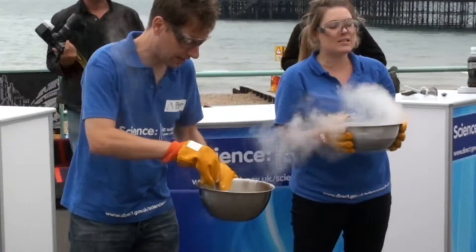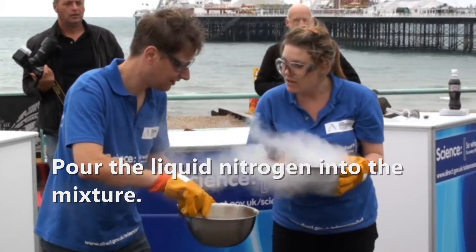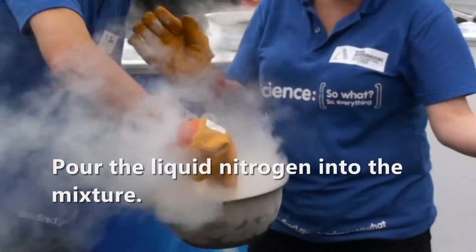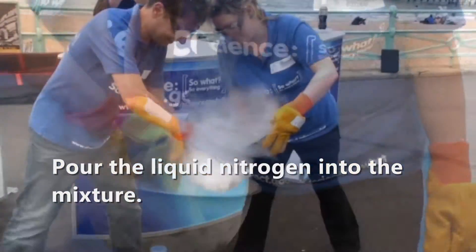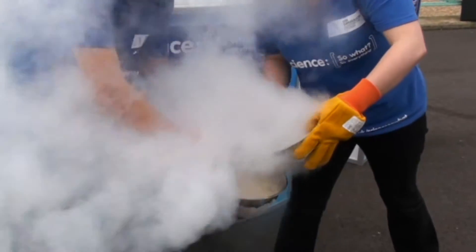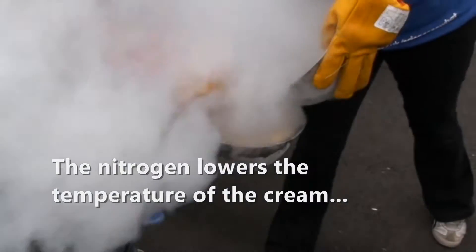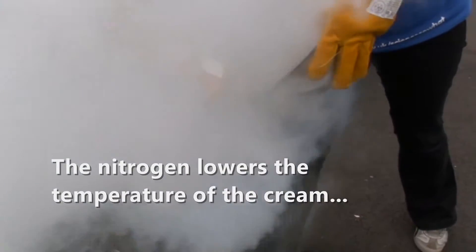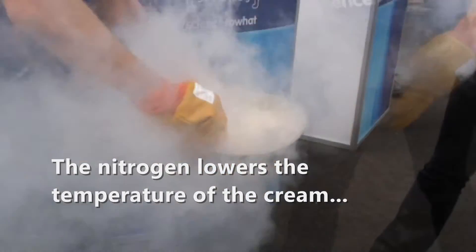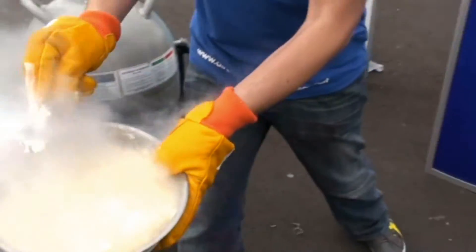Right, we've got these two liquids. This one's so cold — I'm going to pour it in there, tell me what happens. Okay, I'll start stirring. Wow, it's turning into a solid. Blimey. Ice cream! Woohoo!